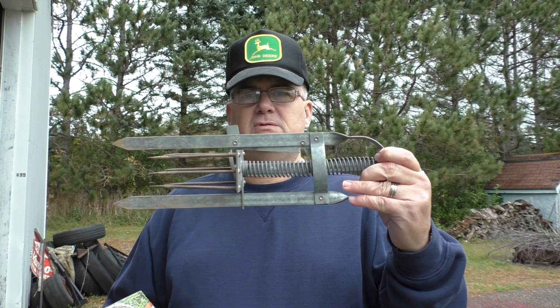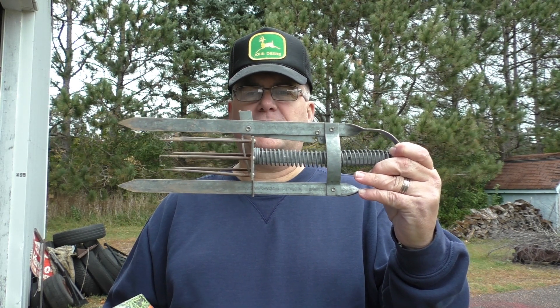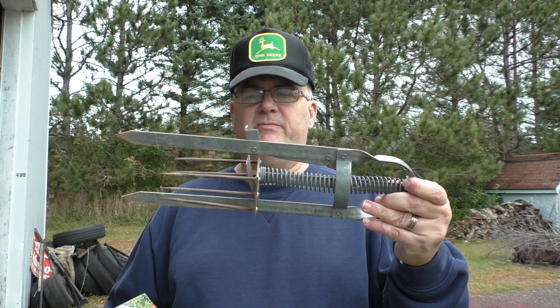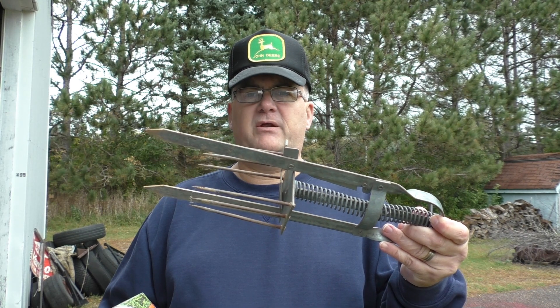I don't know how many of you have had struggles with trying to trap moles in your yard, but traditionally this is the trap I have used for many years. I found they're marginally successful — not the greatest trap ever designed. They did work, but the success rate was kind of low.